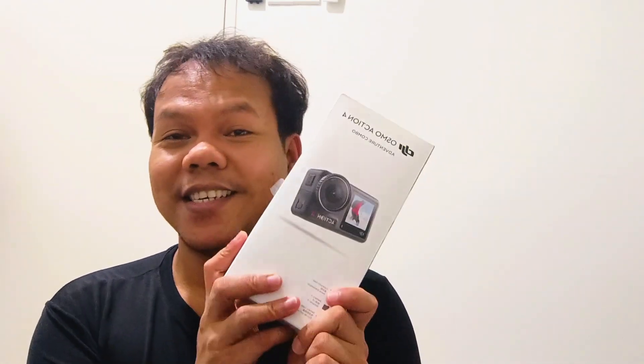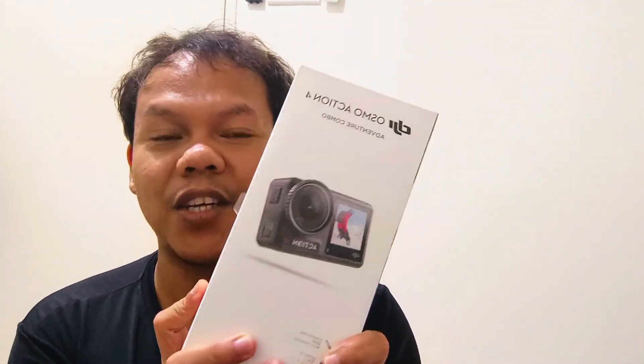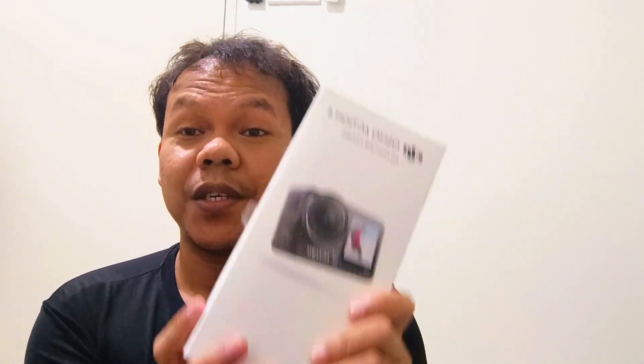I think that's okay now. So for today's vlog, I'm happy to get this product because, as you know, I always go traveling and I love to capture moments. And this is very special because I can take good videos and photos and also record myself with this one.